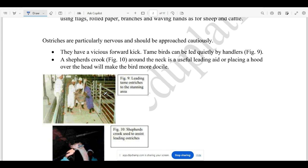They will handle birds such as ostriches, because they are a dangerous animal when approached from the front. But we can use shepherd crooks — handlers can use shepherd crooks to manage the birds.